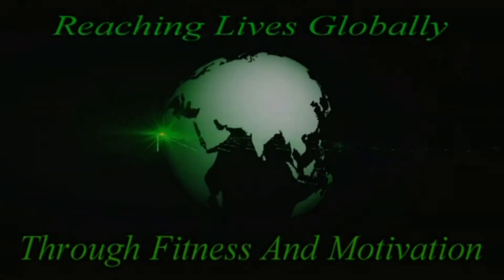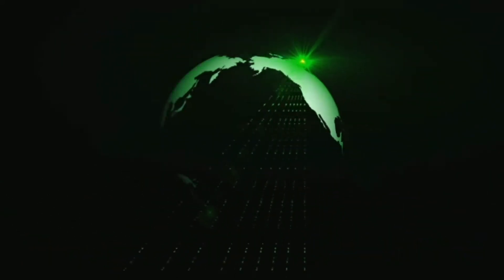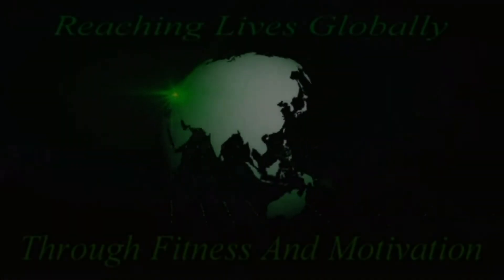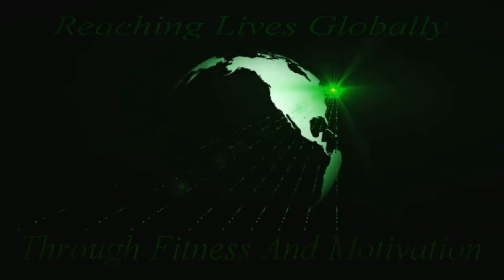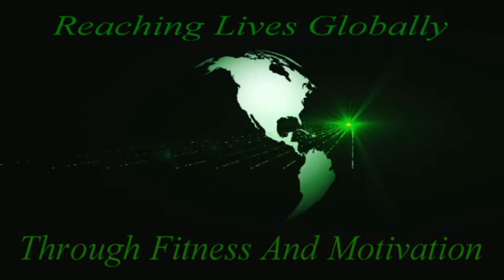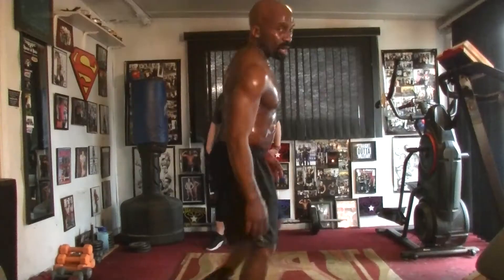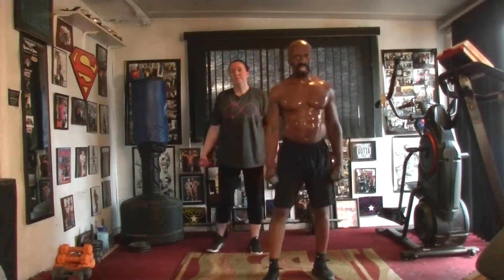Thank you. All right, it's a five-pound arm and back toner. Like I said, bring that eye of the tiger. Work hard, squeeze it tight, flex the muscles, make them work. We're staying intense, y'all. We're going to get these 10 reps in.